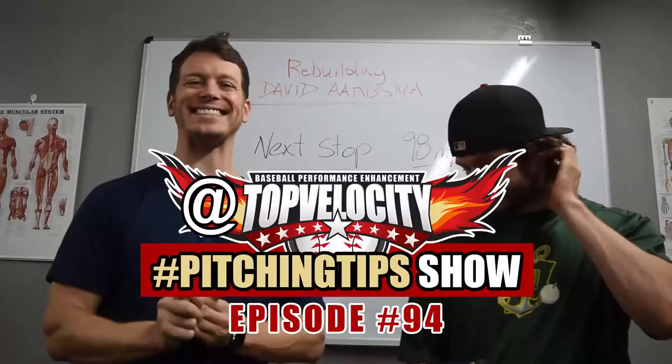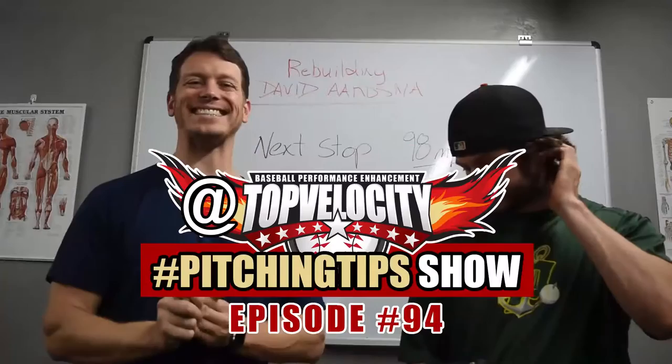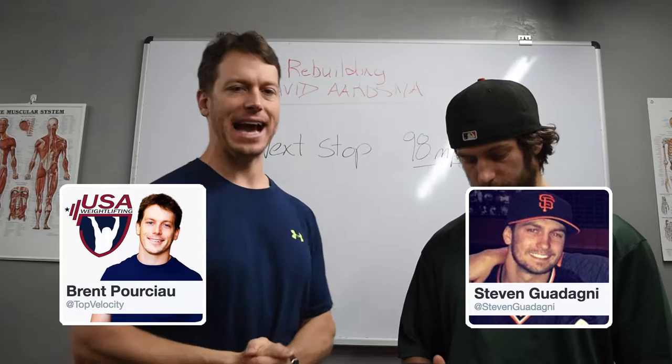Brent Porcio and Steven Godana here at Top Velocity, hashtag Pitching Tips show — where you go to Twitter, Facebook, Instagram, or Snapchat, ask your question at Top Velocity hashtag Pitching Tips, and we answer it on the show. Check out our 3X Velocity camps coming up. We are filling up but we'd love to have you come down, learn this approach, get a week of 3X training with us, and take your game to the next level. There's still a very small percentage of guys that understand what we do here, and we want you to have that edge going into next season.